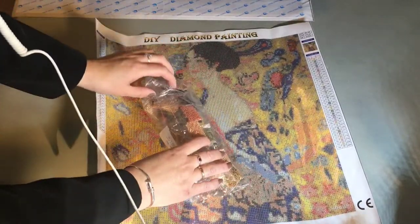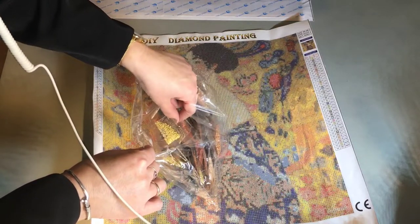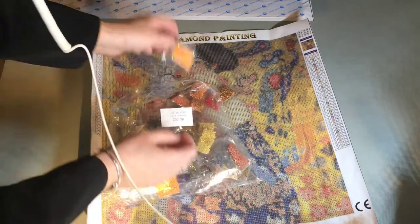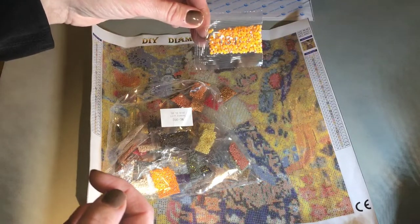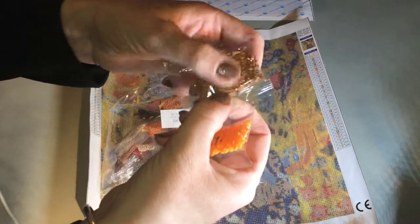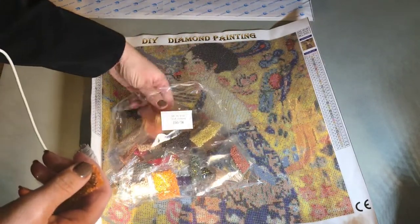In this one there are a lot of brown colors, and there's one AB color in it. Here it is - the AB color, again really nice, and it's going to accentuate all the good places I think. It's going to be fun to do. Again really nice drills, there doesn't seem to be any trash in them - same as the first one. This is definitely my new favorite company and I'm going to order more paintings from them.